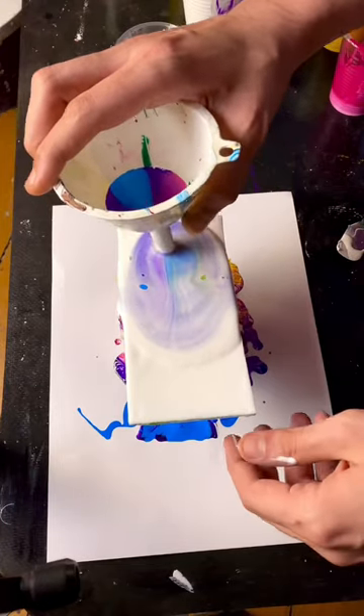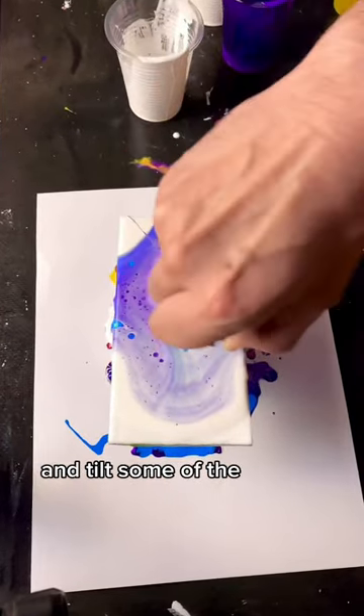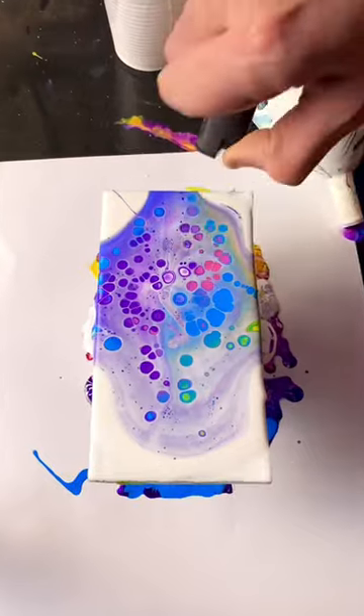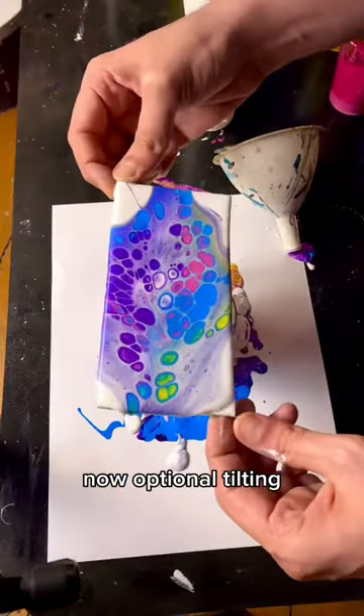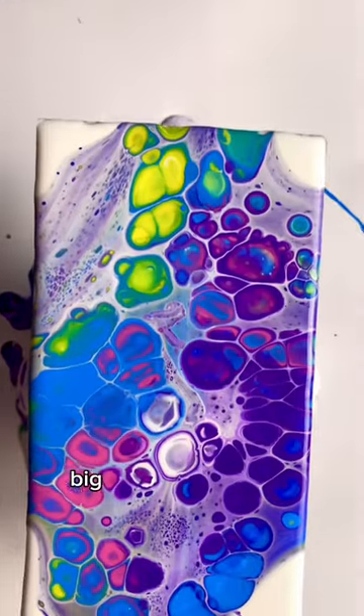Into the funnel they go — let them out in a swirl or all in one go, then tilt some of the excess off. Use a heat source to bring the cells to the surface. Optionally tilt more to get the excess paint off, and there you go — big cells with the funnel.